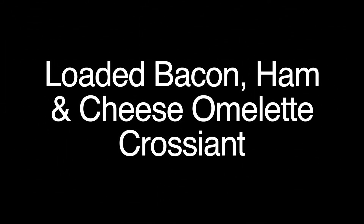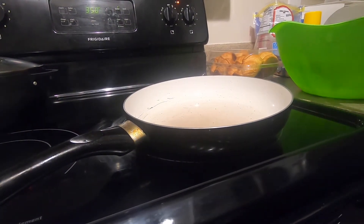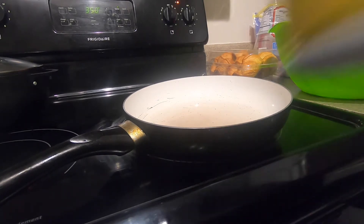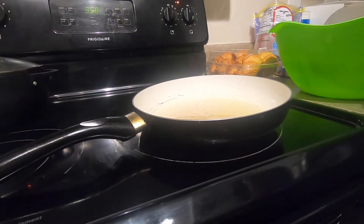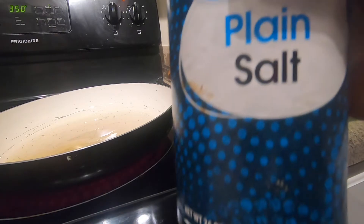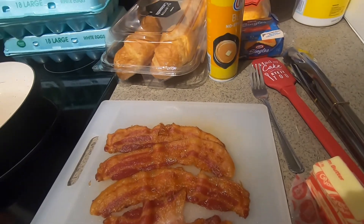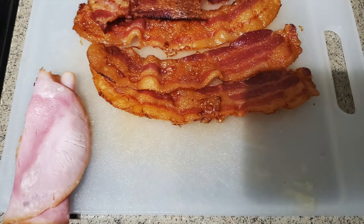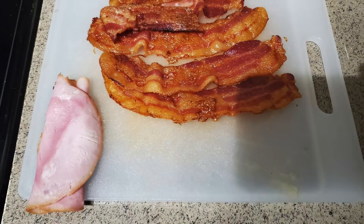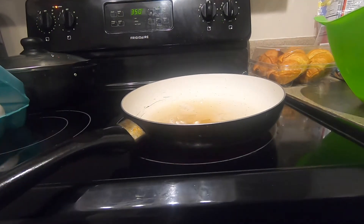Hey guys, welcome back to our channel! Today we're making a loaded bacon, ham and cheese omelet croissant. Here is your ingredient list. I'm gonna get my trusty pan that I always use and spray it with some nonstick butter spray — I always do it off the stove. In there I have about seven or eight eggs with salt and pepper added. This is some bacon that I baked in the oven, and I have two pieces of regular deli ham.